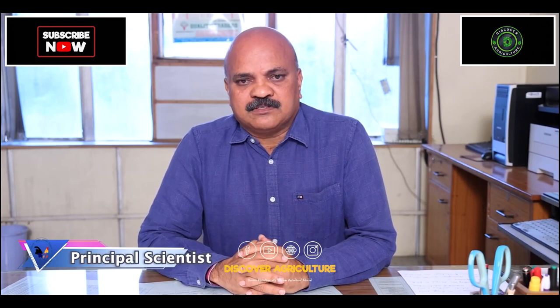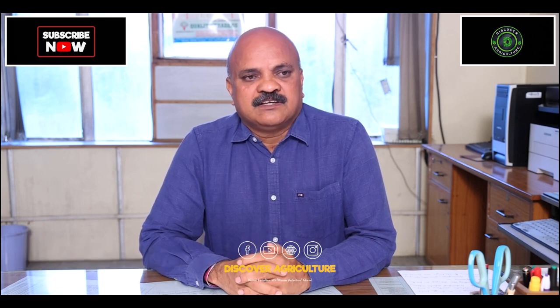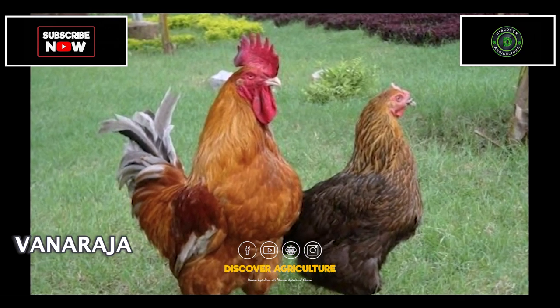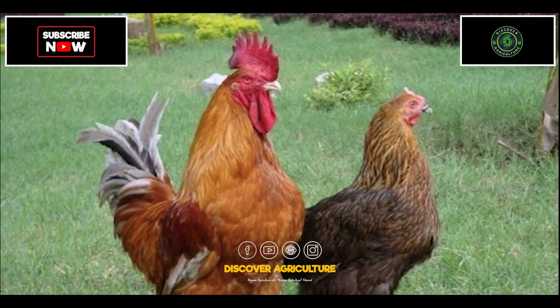Vanraja and Draupriya are the two important and popular breeds, rural poultry varieties across the country. By rearing a pair of Vanraja birds, the farmer can get about 500 rupees.